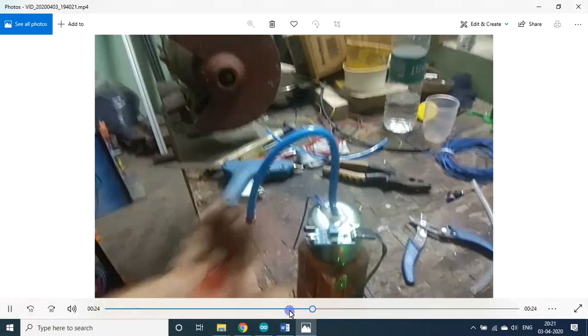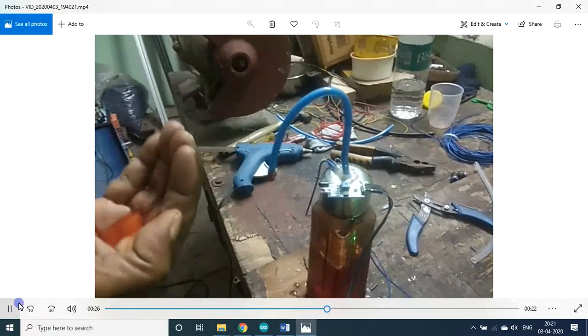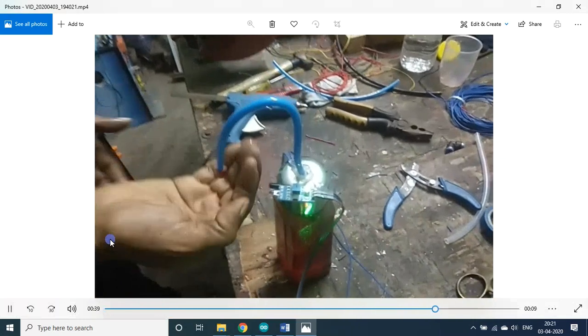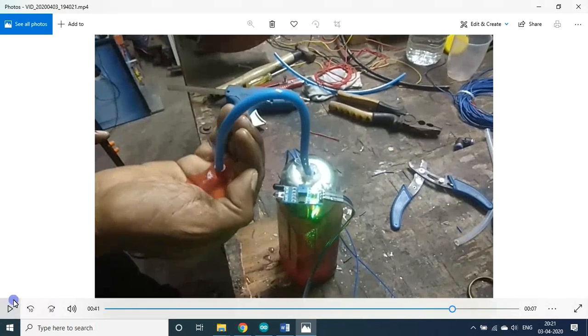I moved my hand back and then forward again — liquid is dispensed. I then increased the value to the maximum. At maximum, roughly 2.5 to 3 ml of liquid is dispensed. Depending on your requirement you can set the knob — that is the specialty of this project. The next cycle activates only after removing the hand or after a gap of 0.6 seconds, avoiding unnecessary functioning.